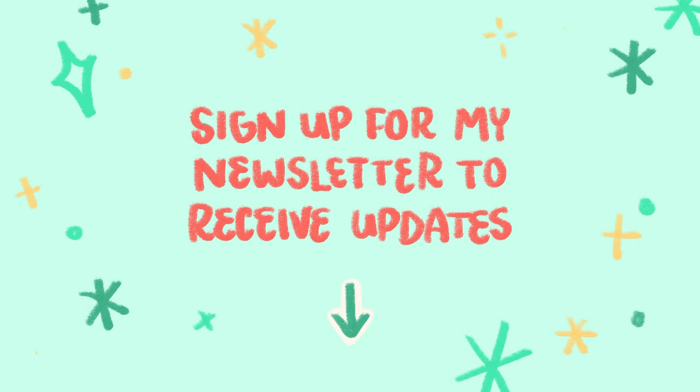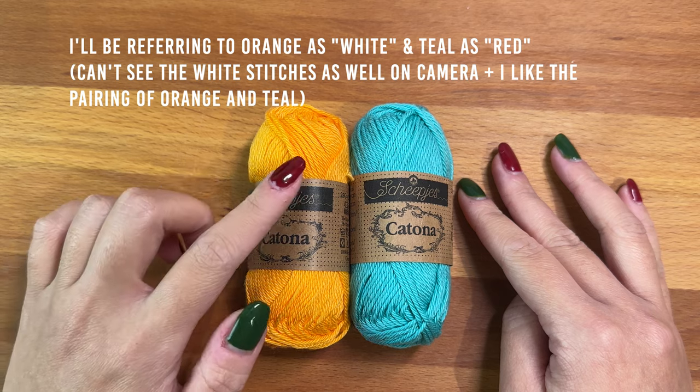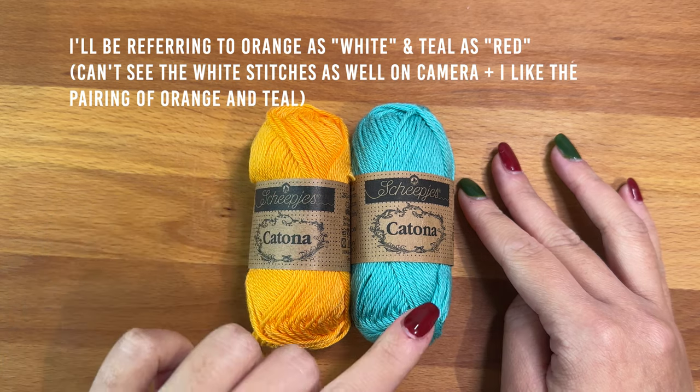To receive future updates on new patterns, sign up for my newsletter — the link is in the description box below. To make the stitches easier to see on camera, I'll be using orange in place of white and teal in place of red.